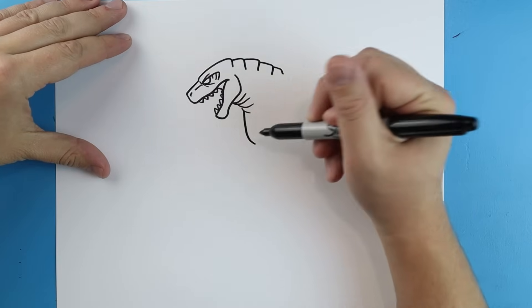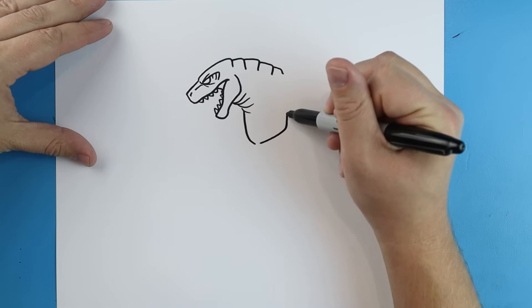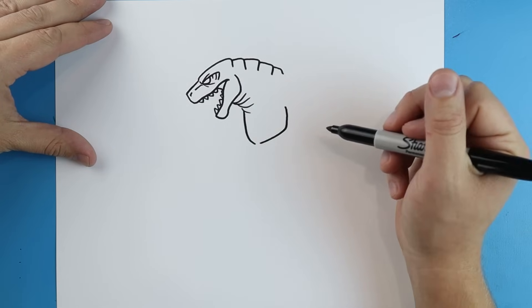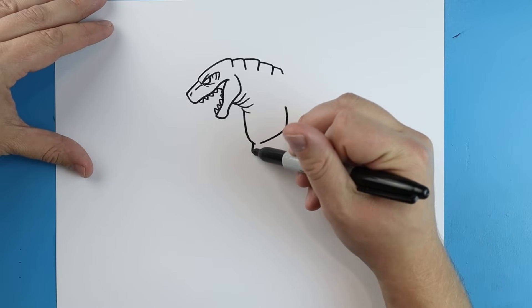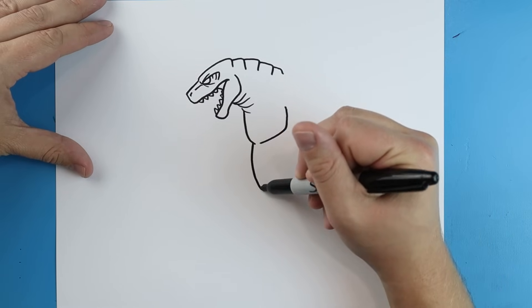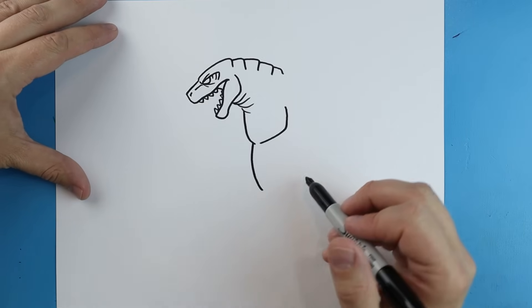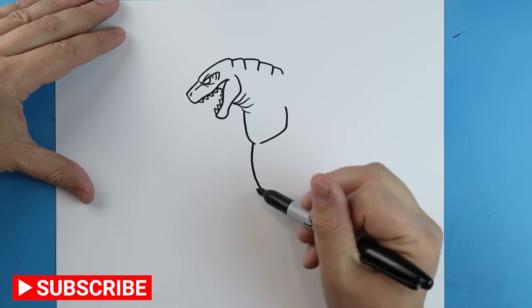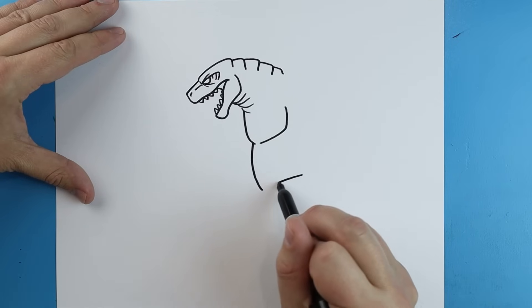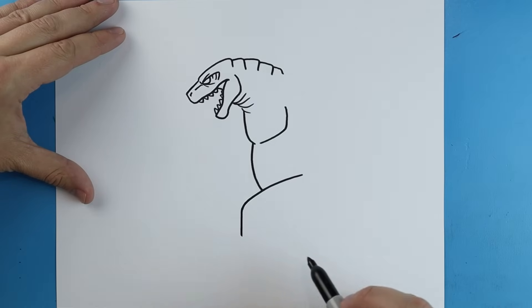Right here I'm going to draw a line, it's going to go down just a little bit, and then I'm going to bring this up and over like this for the chest. Draw another little line down for the stomach. Then right here I'm going to draw a little line that's just going to come down at an angle and it's going to come straight down here.